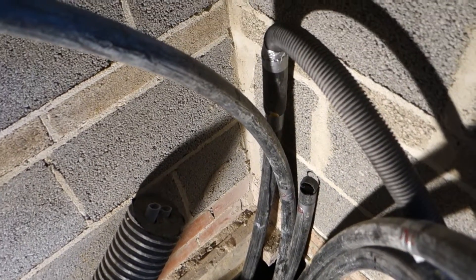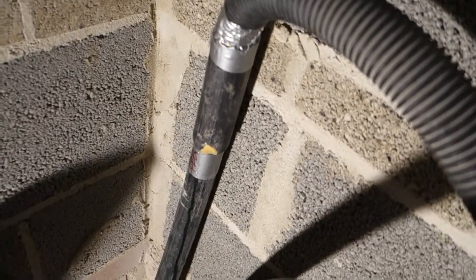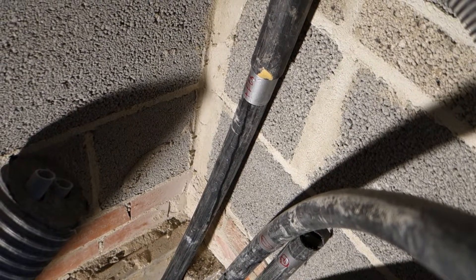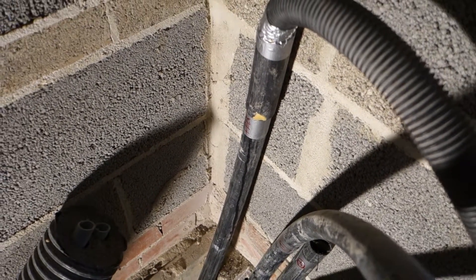Hello and welcome to Bodger with Brian. Today, the quickest of top tips — we have a little bit of ducting that we've lost the draw wire for. We need to run a fish through it, a cable, so we can pull through some larger cables at a later date.